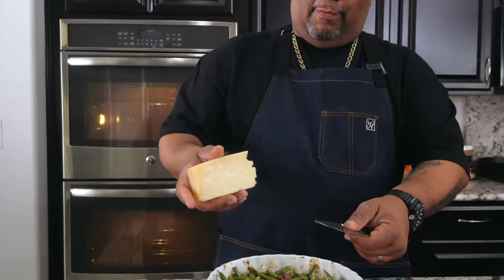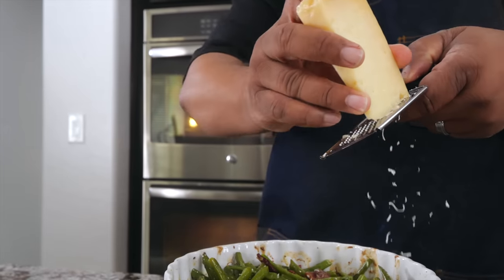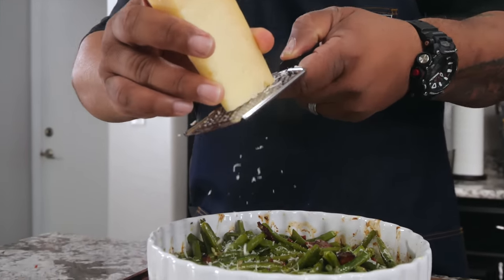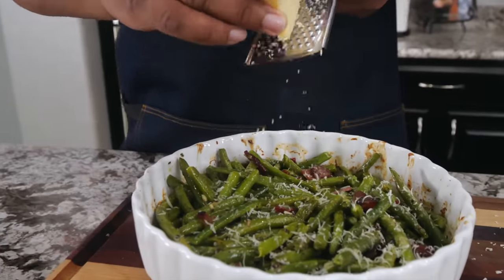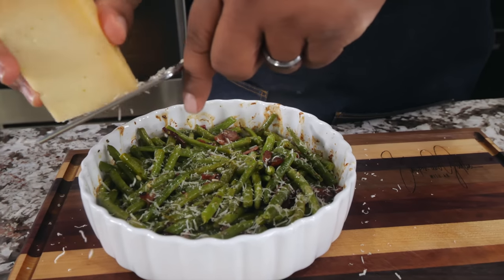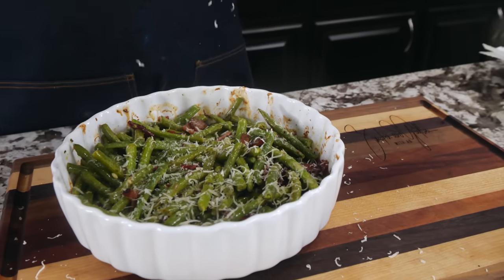Now that we've hit it with a little bit of bacon, remember we got that Parmesan. So now we're just going to go ahead and start adding this over the top. Tell me what you guys think about that. Your brain should be working right now — you should be able to smell what I'm cooking. These are the level-ups, folks. Everybody did the regular green beans, but this right here? Fire.